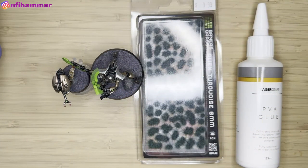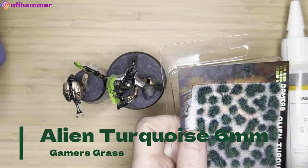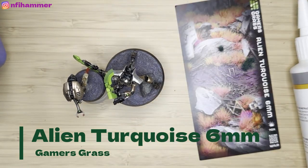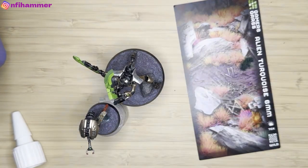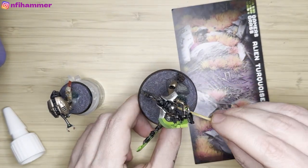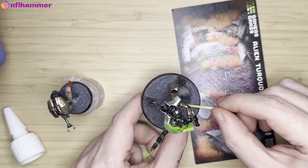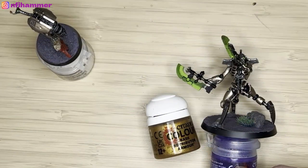This is some alien turquoise 6mm grass that I've had for a long time but haven't had an opportunity to use. I'm really enjoying how these models are turning out, so I wanted to give it everything I've got to see how good I can get them. I'm putting it near some of the rocks — in my mind the rocks kind of shield the fauna from the harsh sun and conditions so life can grow.